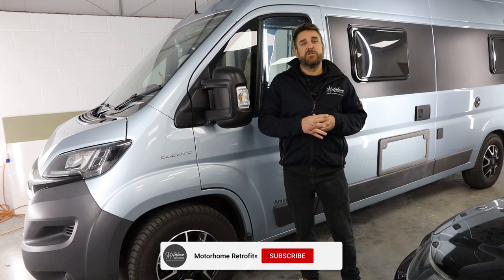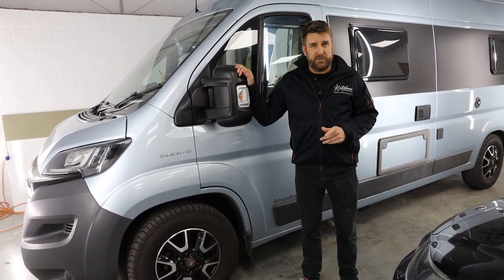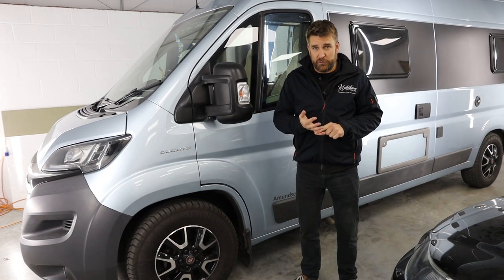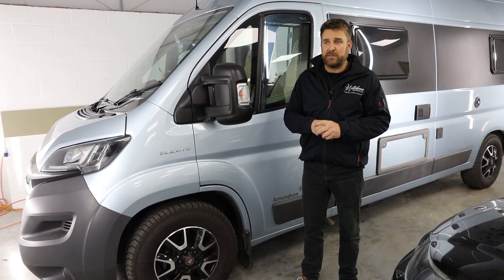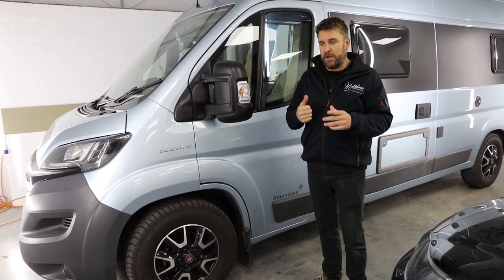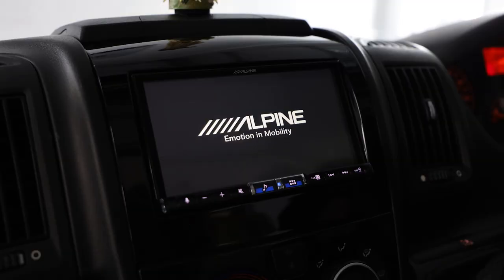Good afternoon guys and welcome back to the channel. This is a returning customer visiting us with his 2019 Westfalia Amundsen on a Fiat Ducato base — what we call a slide door conversion. It's a professional setup, and this customer has already had an Alpine seven-inch media digital media system fitted.